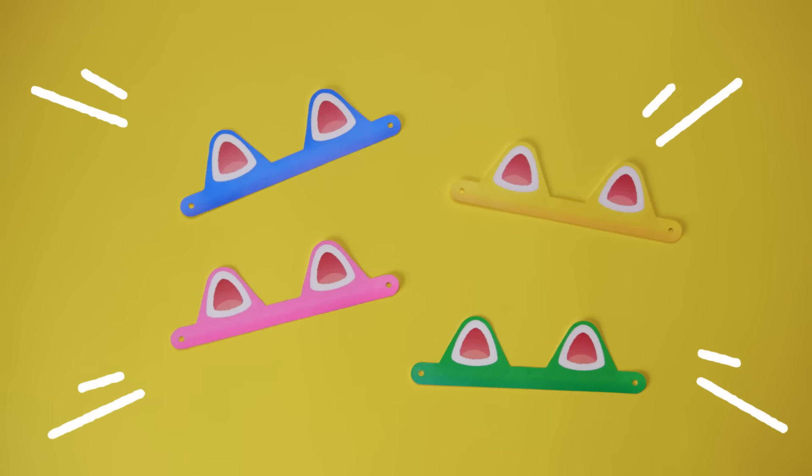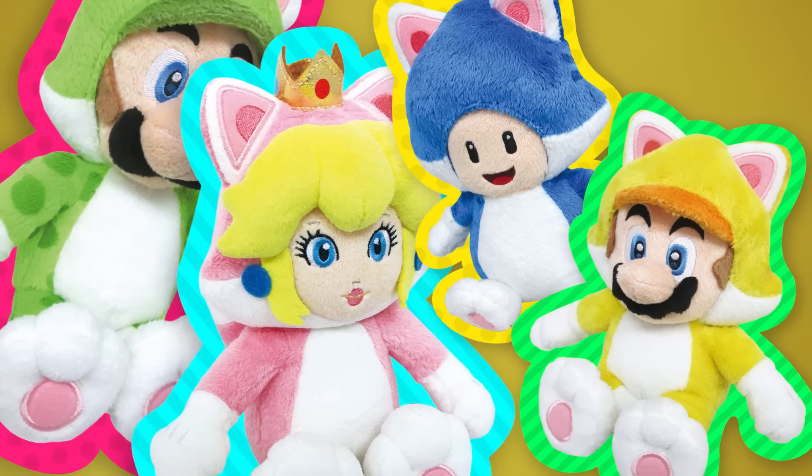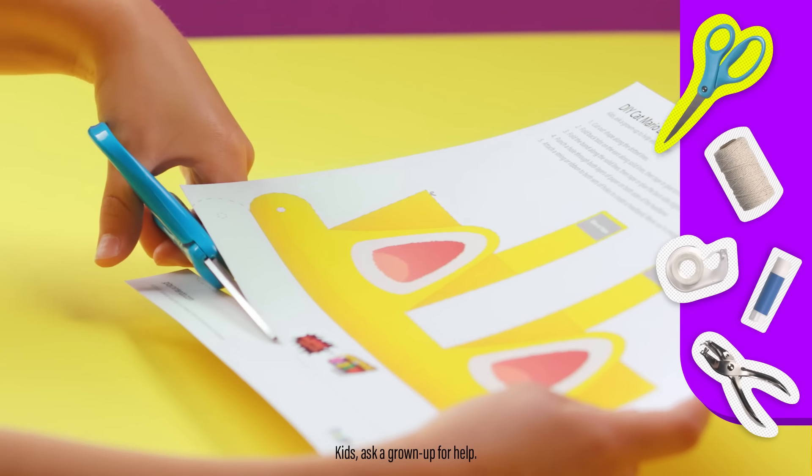What's cool is making your own cat ears isn't even that tricky. I'll show you where you can find the papercraft and more at the end of this video. Now that I have my crafting sheet, I'll grab a few more things to get started. Let's grab our scissors and cut along the dotted lines. Remember, you can ask an adult for help.